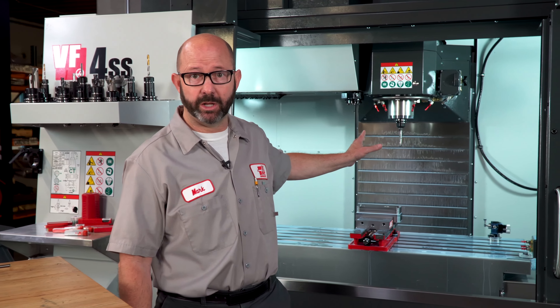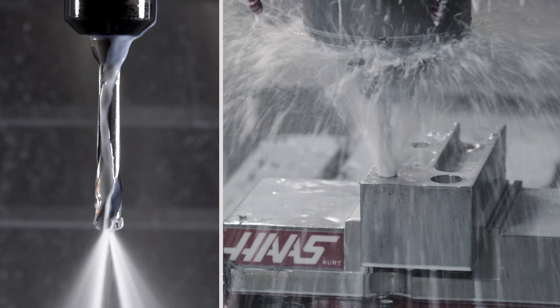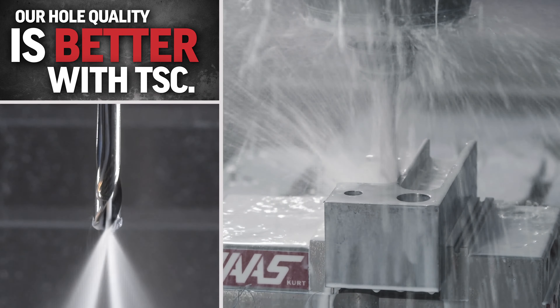This is a TSC drill, and it's gonna run worry-free, because that coolant is right at the cutting tip and it is forcing the chips out of the hole. Our hole quality is better with TSC.